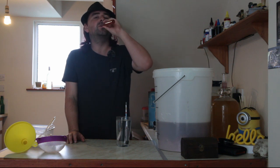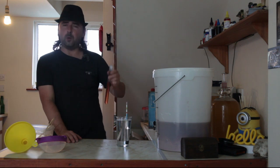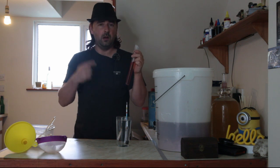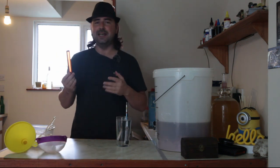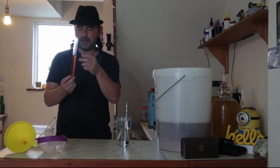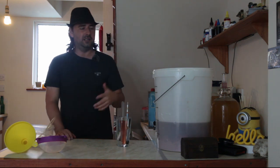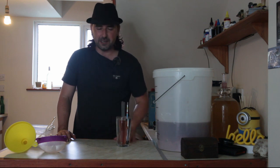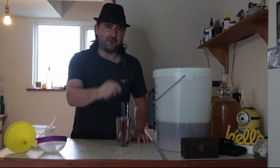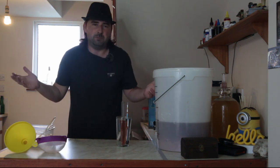Cheers. Wow. That's not bad. It has a lot of strawberry flavor — a lot of it. But it is very, very dry. That's really good. So we got basically 10%. I know someone out there would say 1.064 down to 990 is actually 9.58 — but in your face. 10%. Close enough.